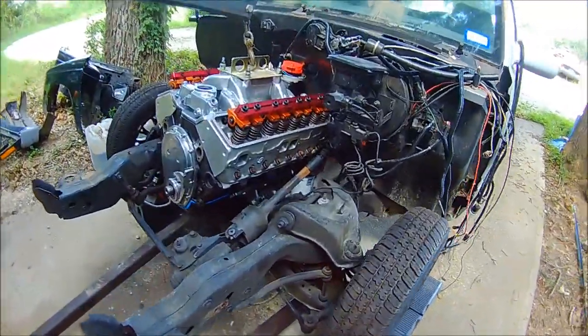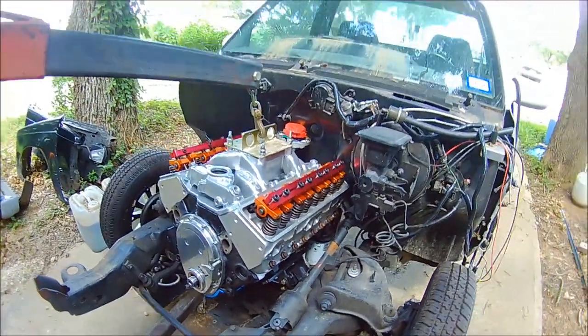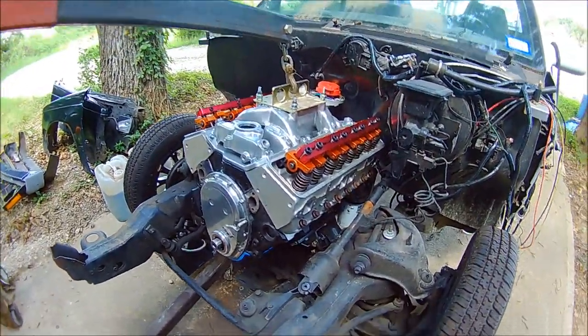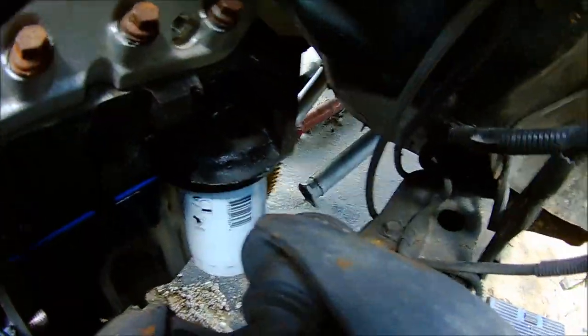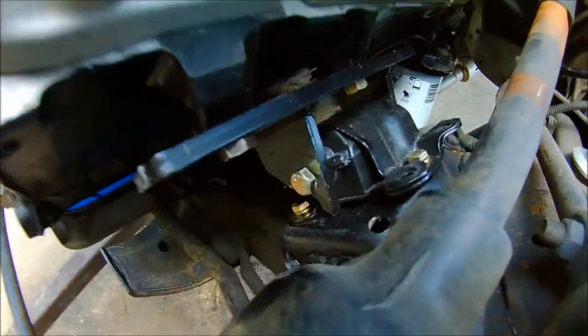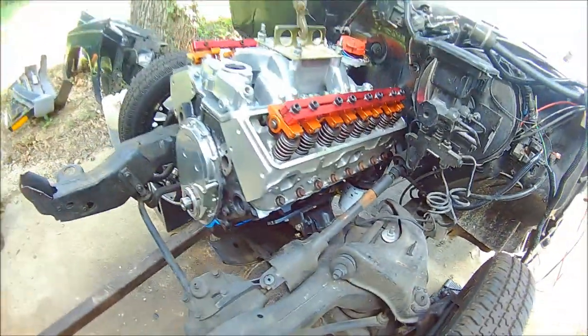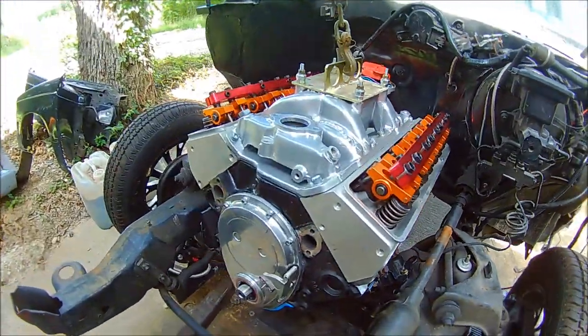Today's the day the new engine goes into the S10. It's already in there but I'm just test fitting it — there's no transmission hooked up yet. I'm going to put it in as one unit. I've had to trim the motor mounts a little bit to make them fit, and I still got a little bit more trimming to do before I take it out and hook the transmission up.